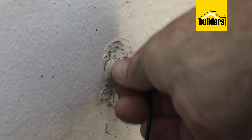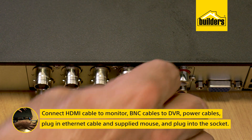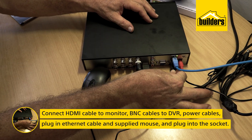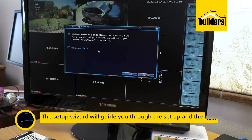I'm only setting up two cameras for now, but you'd probably do all four. Next, connect the HDMI cable to your monitor, the BNC cables to the back of the DVR, the power cables via the power splitter, plug in the supplied mouse, and plug it into the wall socket and wait for the system to boot up.